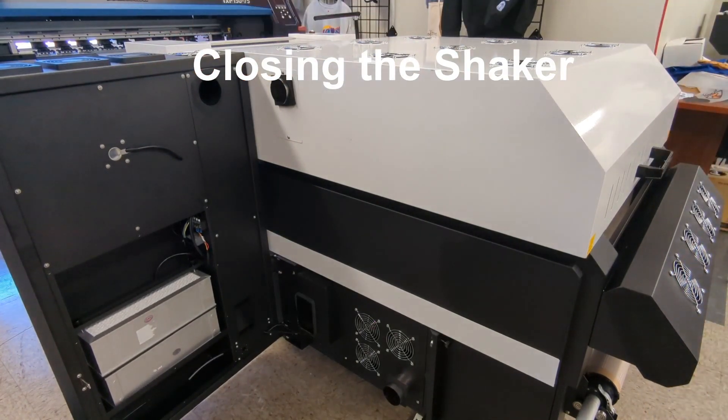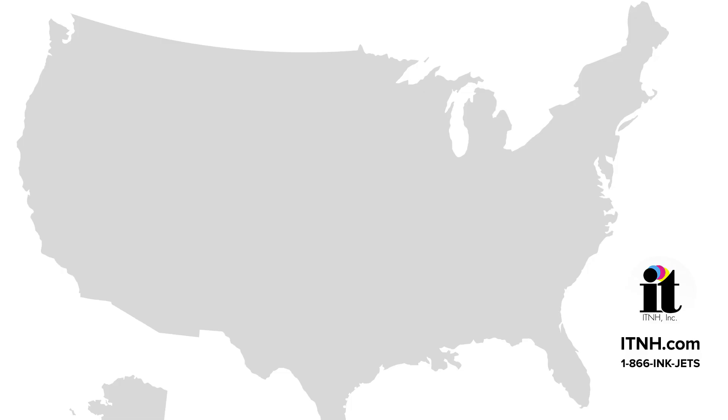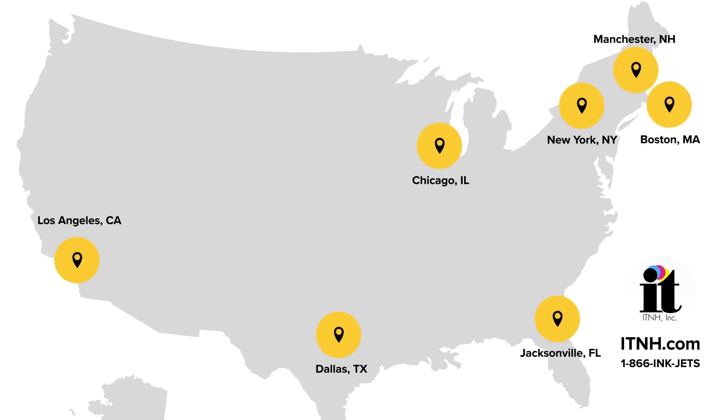Hopefully this video helps with your installation and upkeep of your shaker. For more questions, reach out to us at itnh.com.